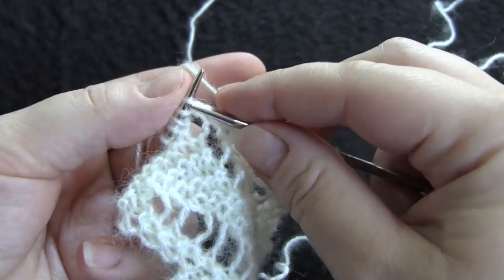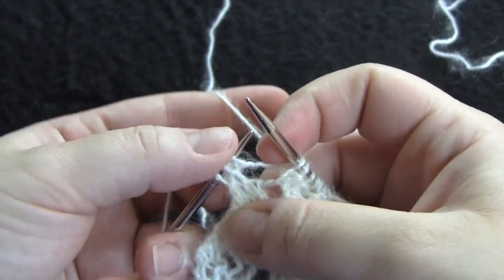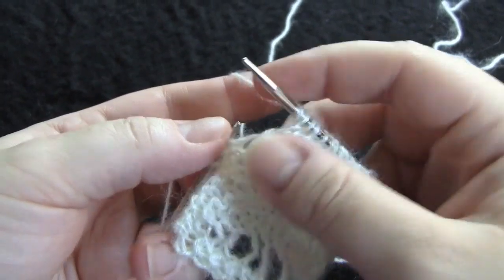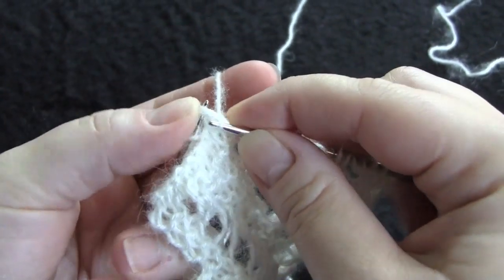Knit two, yarn over twice, knit two together, and knit one.